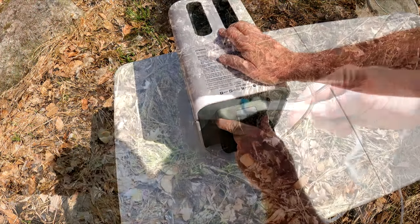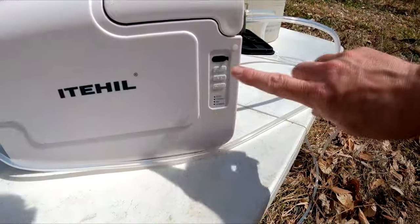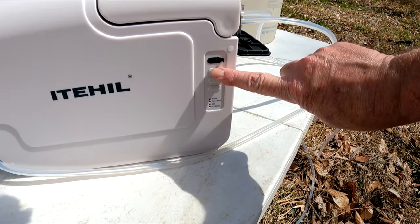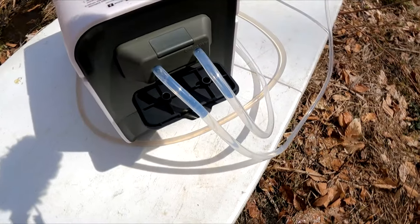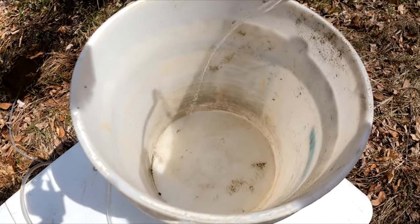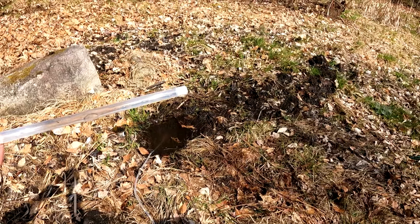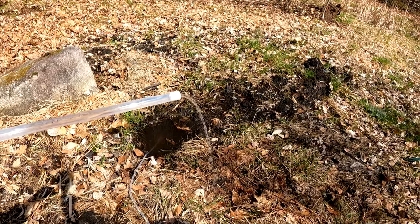Super easy. Here we go. Just toss the intake line into your muddy water, turn it on, and off it goes. Now just sit back and let it do its thing. And by the way, it's self-priming, taking the muddy water. There it goes — look at that. Sucking it into the filters. Then this side will pump out the non-potable water, or what they call domestic water for dishes or laundry. Still very useful. The other side, however, is for drinking water.